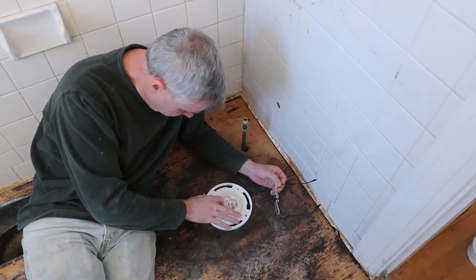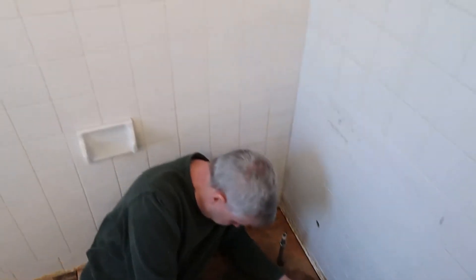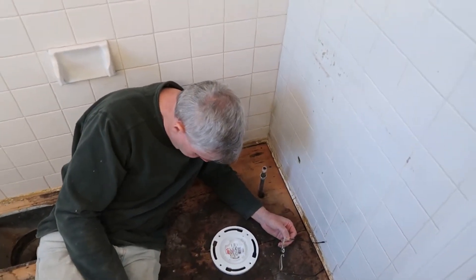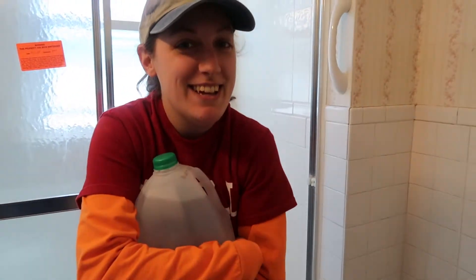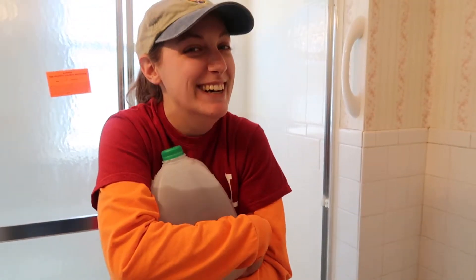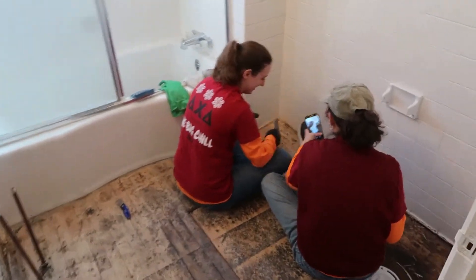Aaron and I, before we actually lay the floor, are going to scrub all the tiles and stuff and get them all cleaned up around this area. Aaron is making sure that the jug of hot water stays hot. She's good at keeping things hot.